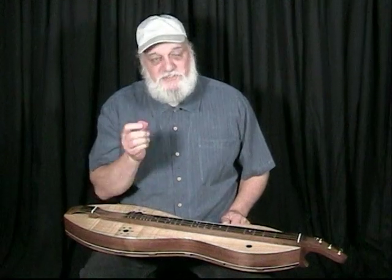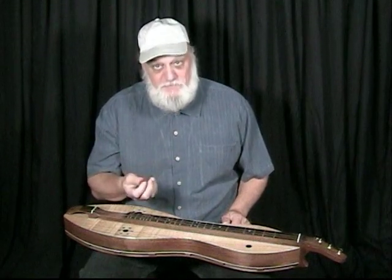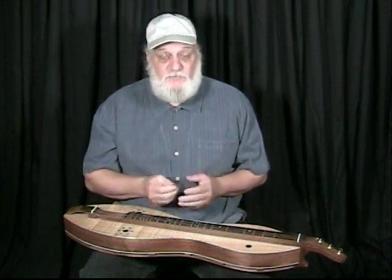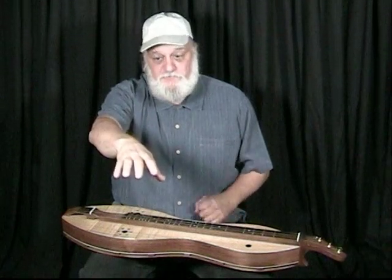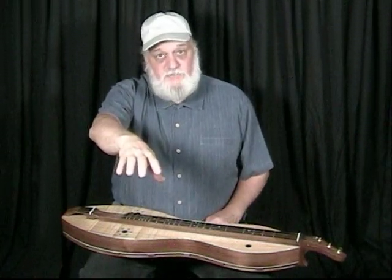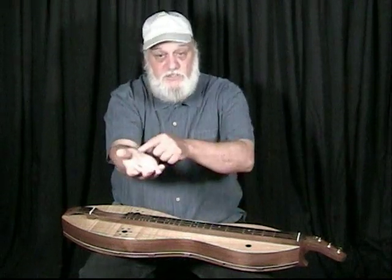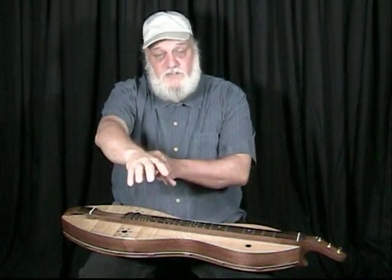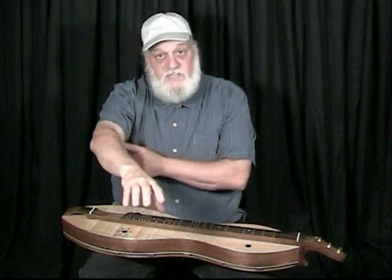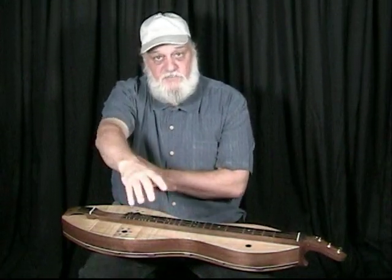Now that we see how to hold the pick, we should talk about where to strum from. Try this little experiment — hold your hand out with your palm down and simply turn your palm to face up. Most people are going to use their wrist muscles just to turn that palm up. But another way is to relax that wrist and rotate the elbow, and that will give you the same effect — your palm will turn up.